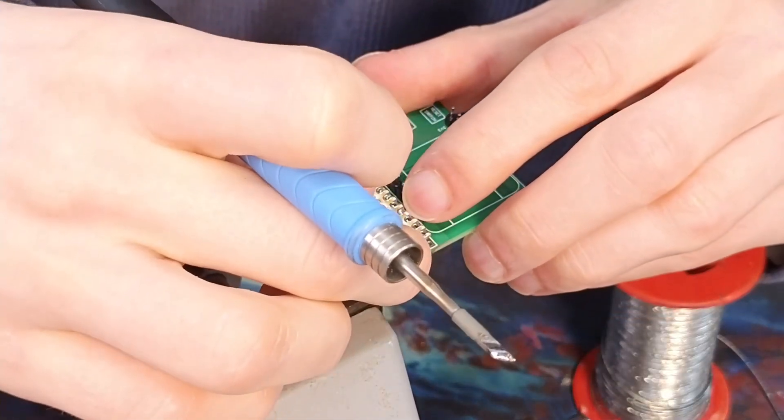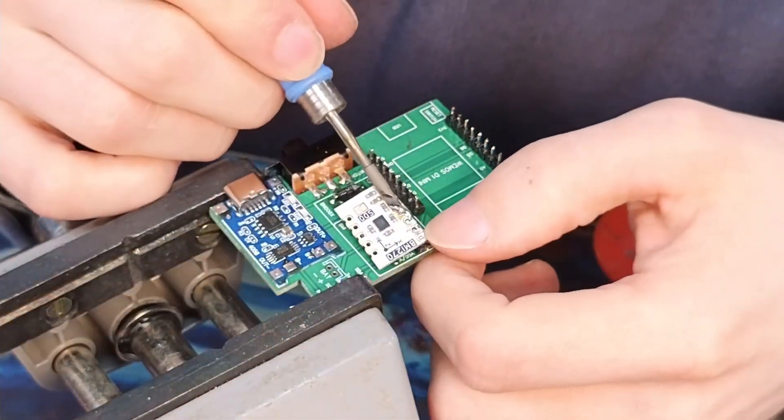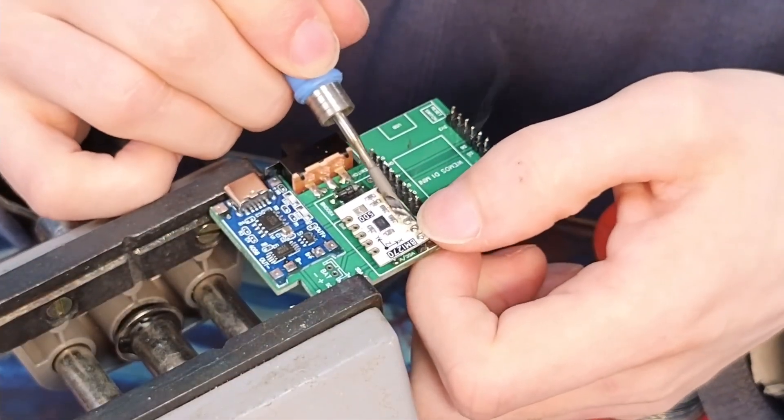Raking also works in reverse. You can use it to fit a module where the holes aren't fully clear or the pin headers are dirty.